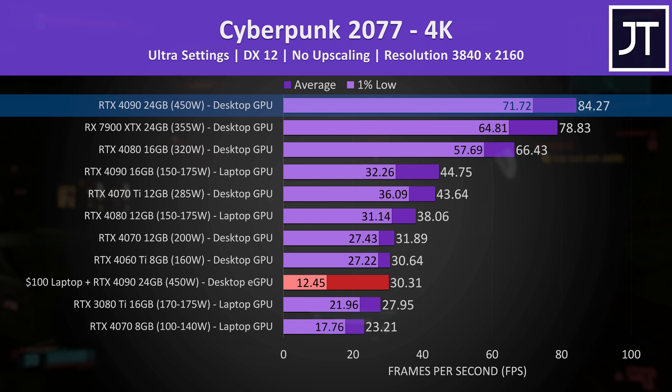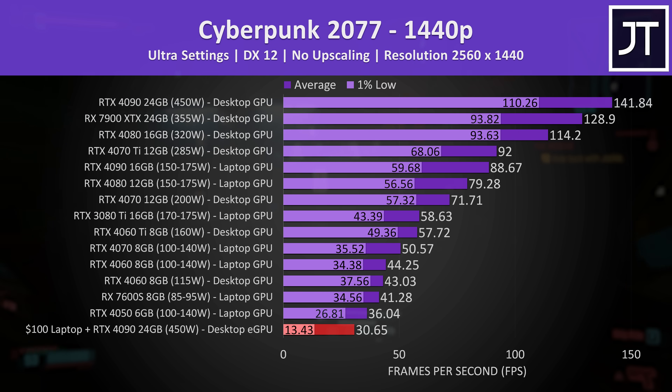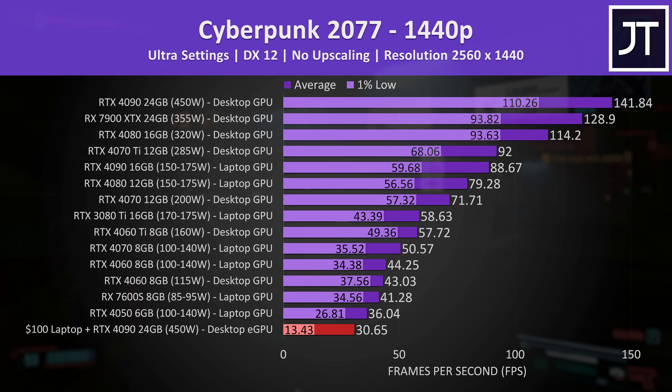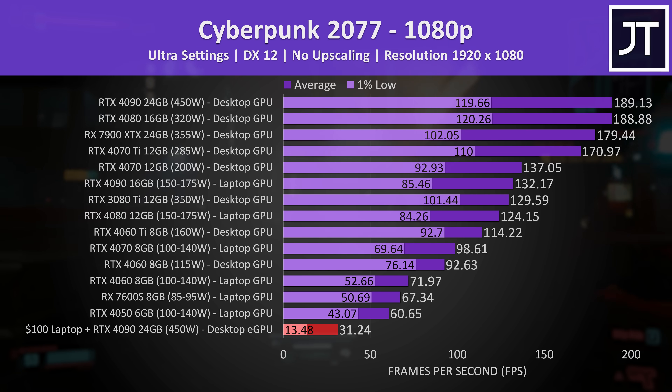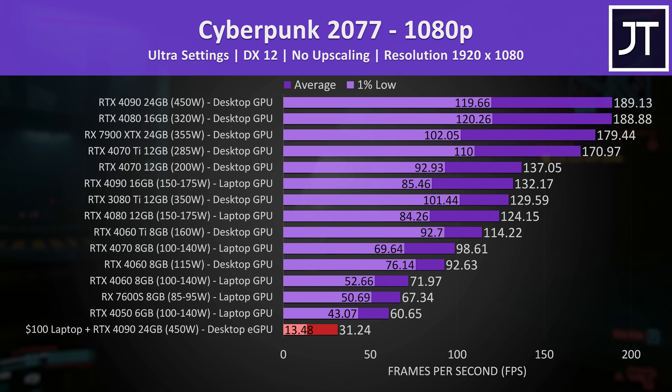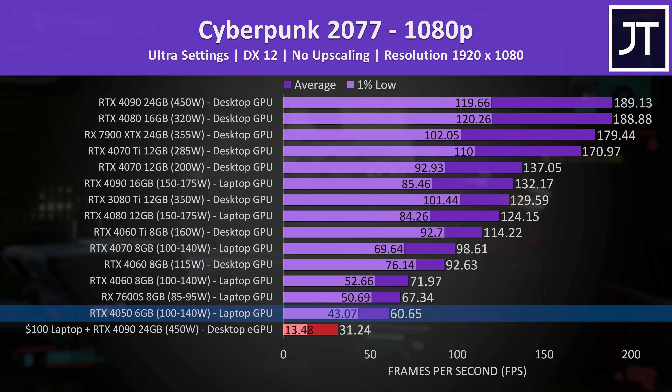A 4090 desktop card installed in a proper gaming PC with an i9-13900K CPU was 178% faster. Not only that, but the eGPU setup is getting the same FPS at 4K, 1440p, and even 1080p resolutions. You could literally get an RTX 4050 laptop for just 20% of the cost of the eGPU setup, which would perform way better at 1080p.